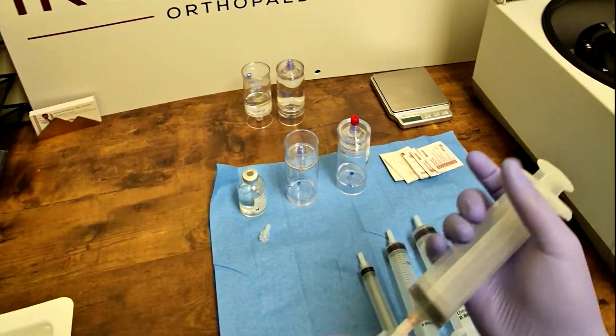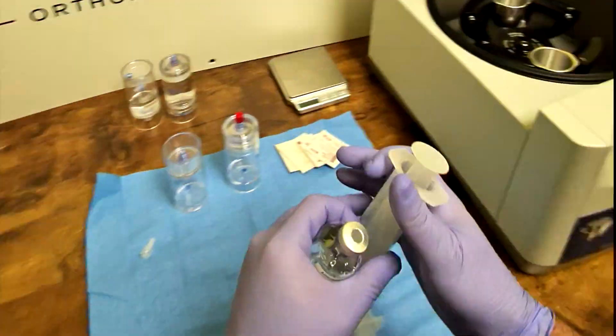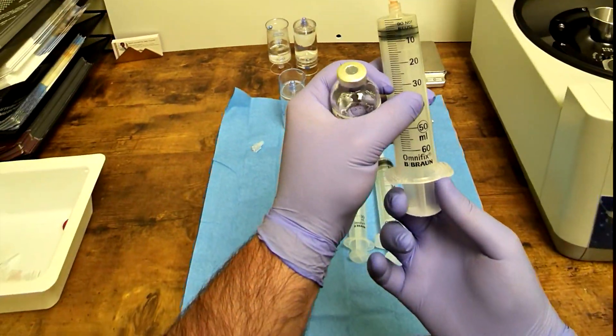The first step is to draw 6 cc's of sodium citrate, an anticoagulant which keeps the blood from clotting during the process.